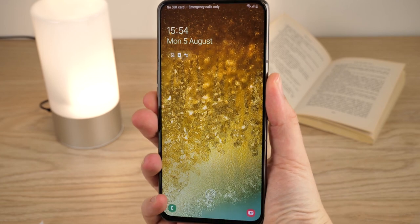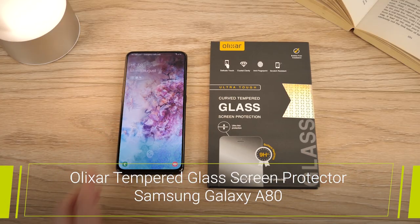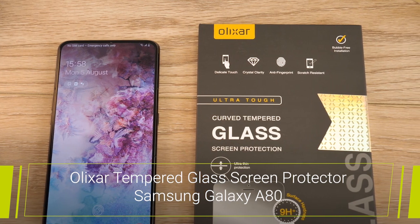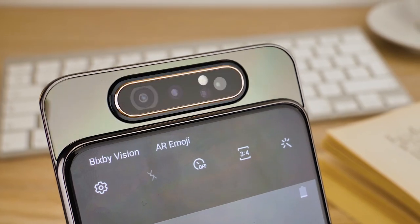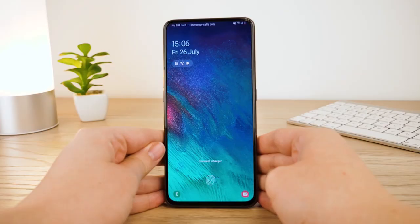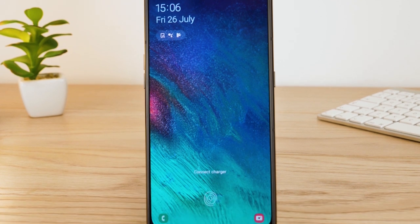Hello and welcome to this video where we'll be taking you through the installation process for the Elixir tempered glass screen protector for the Samsung Galaxy A80. With the edge-to-edge full screen and unique motorized camera, the A80 is definitely one of the most interesting phones on the market right now. But with it being so new, the amount of accessories available are quite slim.